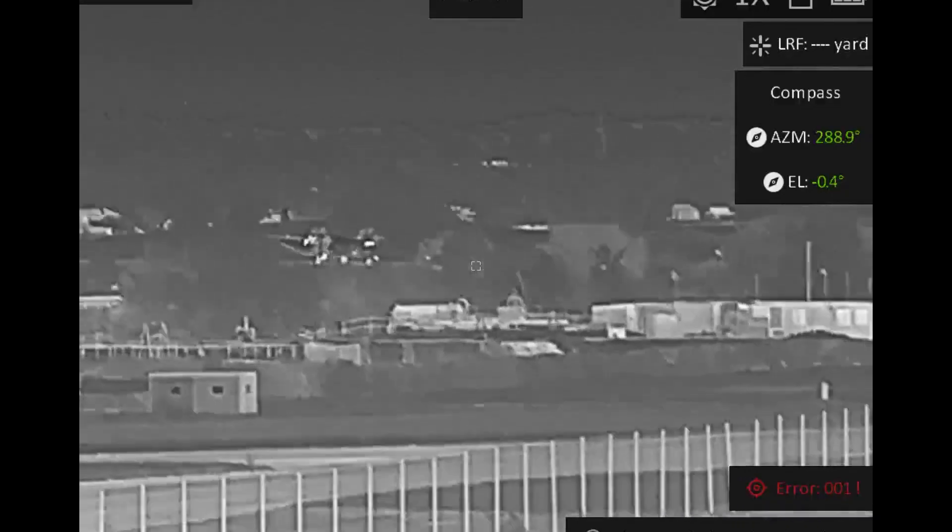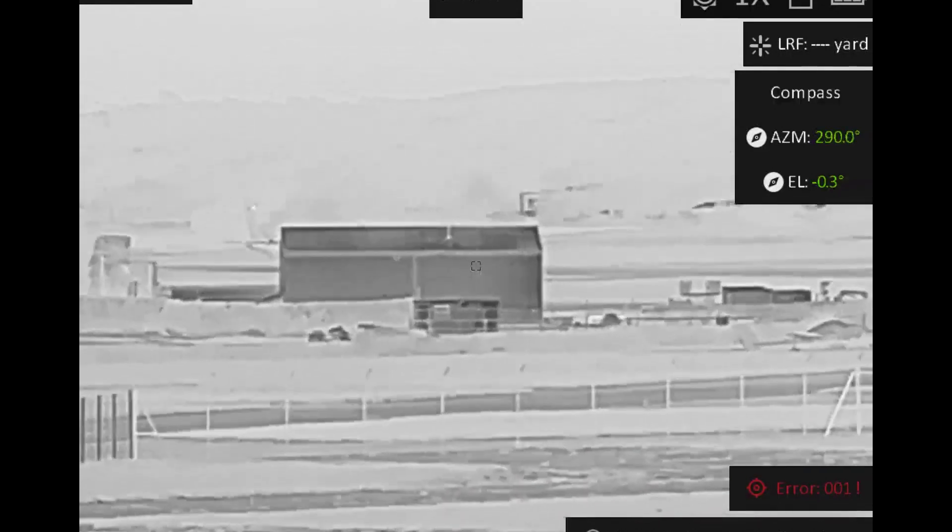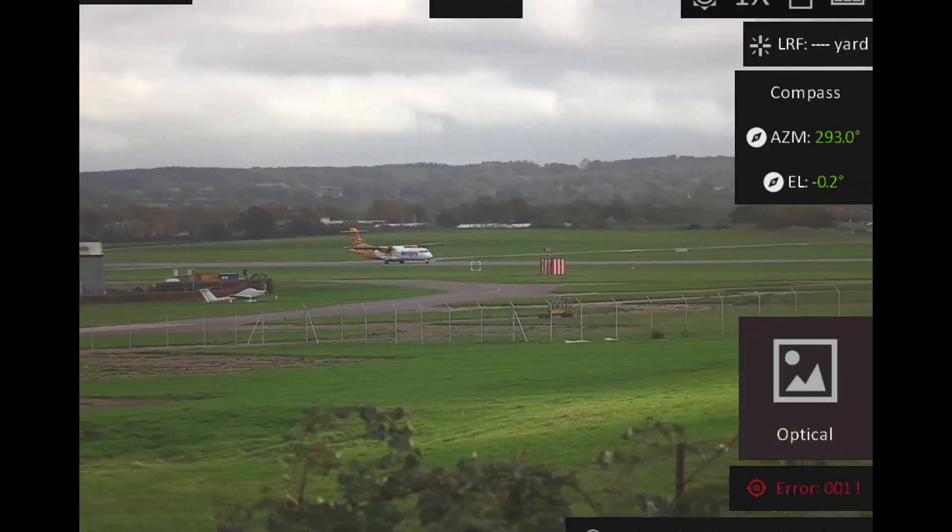The advantage of having both a thermal and an optical camera built into this system means that you can quickly switch from detecting in thermal to then identifying using the full colour day image.